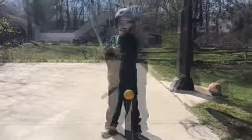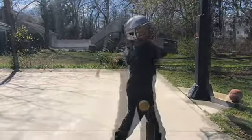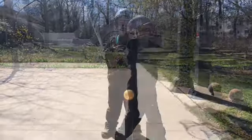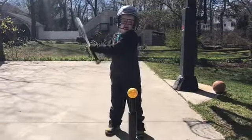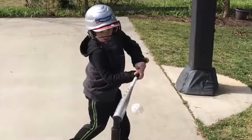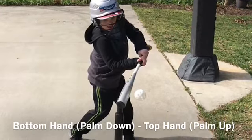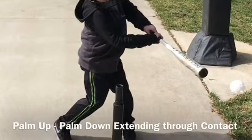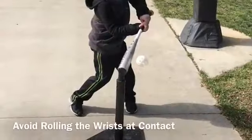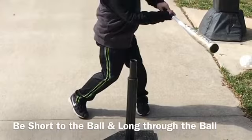Another drill that can have positive effects are one-handed swings. The player chokes up to the top of the grip and places their other hand on their chest. With one-hand swings, the player focuses on their hands and generally quiets their feet. Another benefit to the one-handed swing is beginning to develop a swing where the hands stay inside the ball, relatively close to the body, and to establish that their bottom hand palm should be down at contact and their top hand palm should be up at contact. This palm-up palm-down position and an extension through the ball is preferred to the commonly heard advice to roll the wrists at contact. Rolling the wrists creates a bump in the swing as the bat approaches the ball, making consistent contact even more of a challenge.